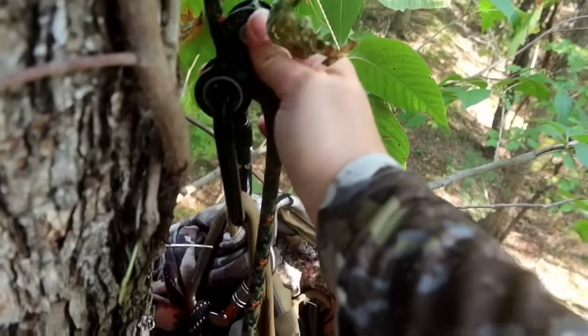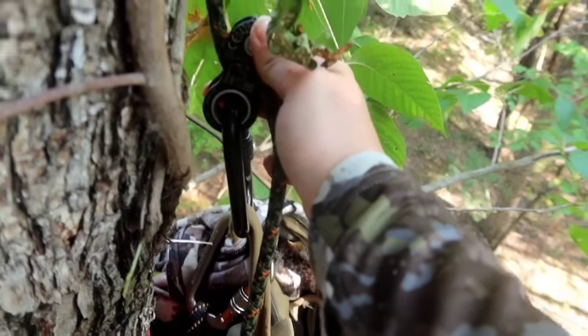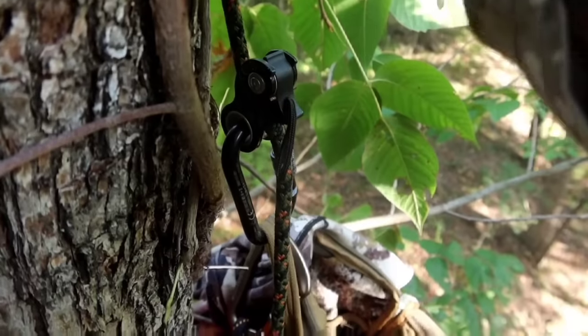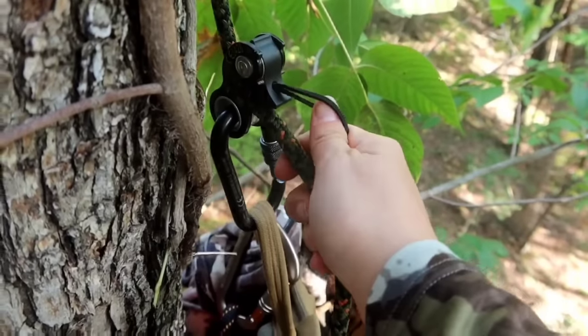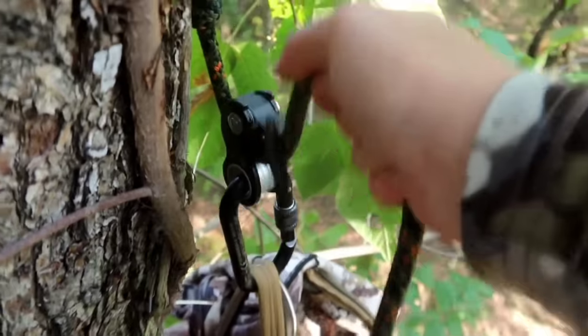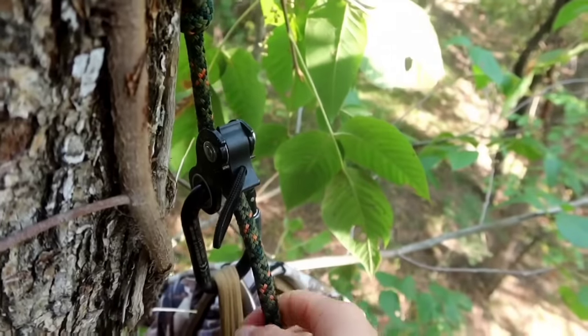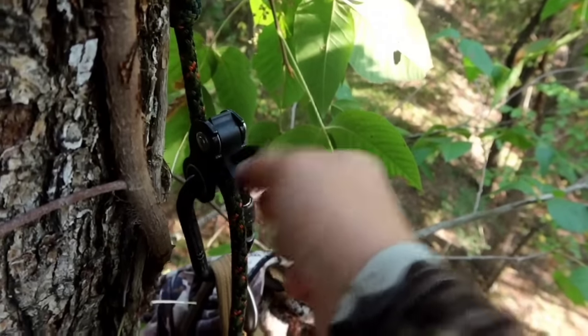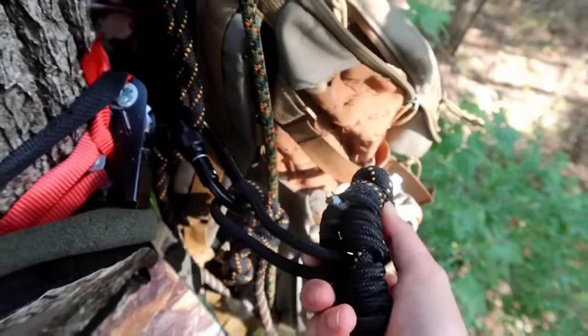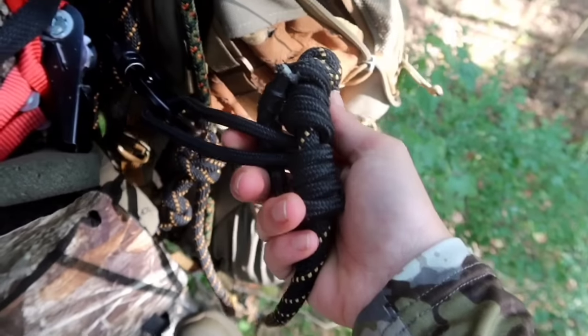This is called the Duck Con — it's like a carabiner clip. If I need to make it go higher I just pull on the rope, and then I can just pull on this to lower it. It's a lot easier than knots.